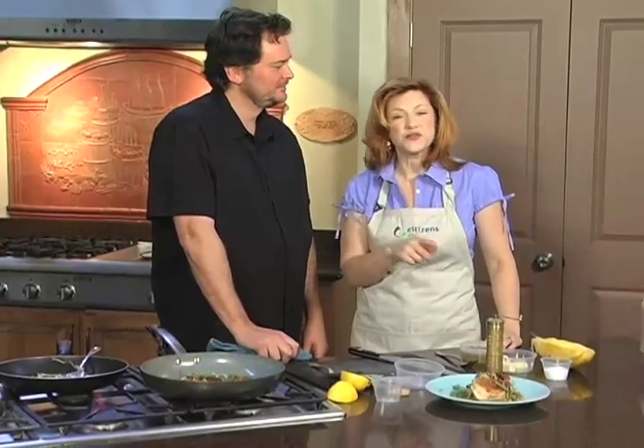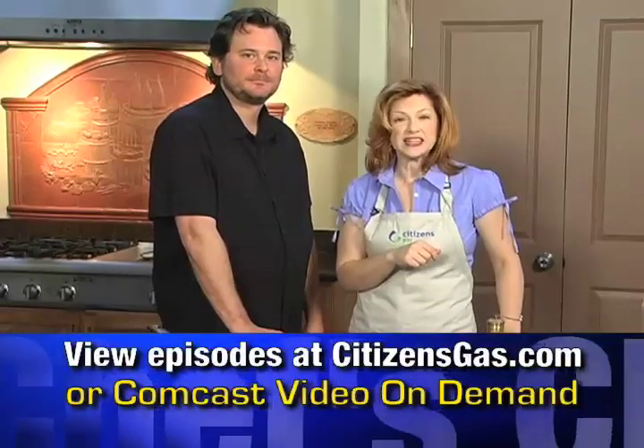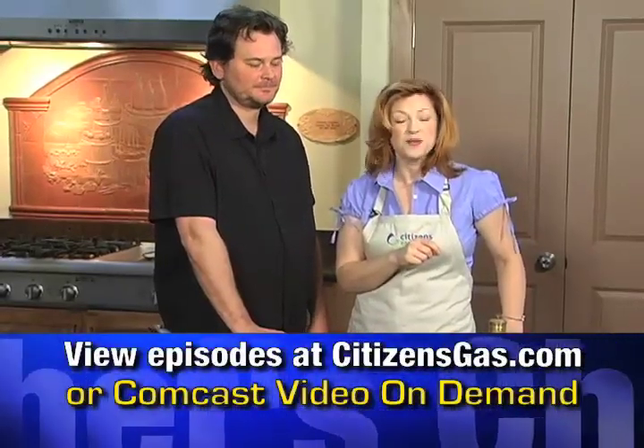Thank you so much for joining us. That's all the time we have today. Don't forget our episodes are available for viewing any time — just go to citizensgas.com or check us out at Comcast Video On Demand. Chef Greg, thank you again for joining us. We'll see you next time on Chef's Choice with Citizens Gas.